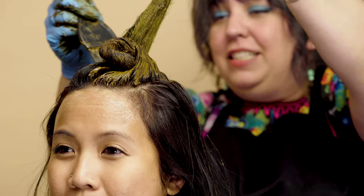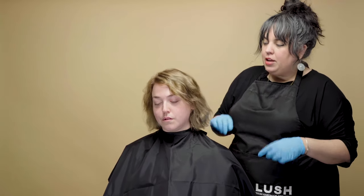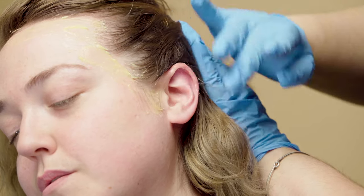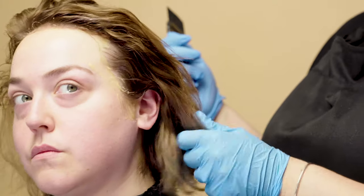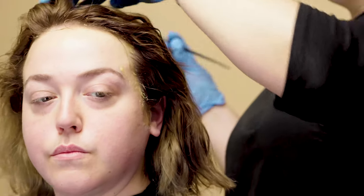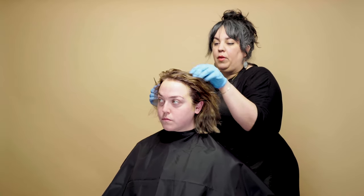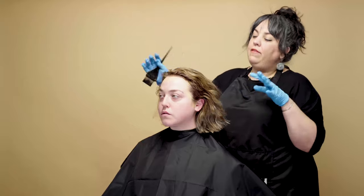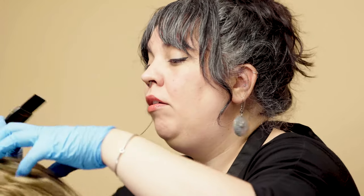Next up is Nicole, the facility coordinator at Lush. First we're applying ultra balm around her hairline, ears, and neck so the henna stains the hair and not the skin. Because Nicole had some processing done a few months ago, I'm going to start at the roots first, then come back and do the ends. That way the roots get a little more time with the henna — the more porous the hair, the more color it takes up, so this helps even things out.